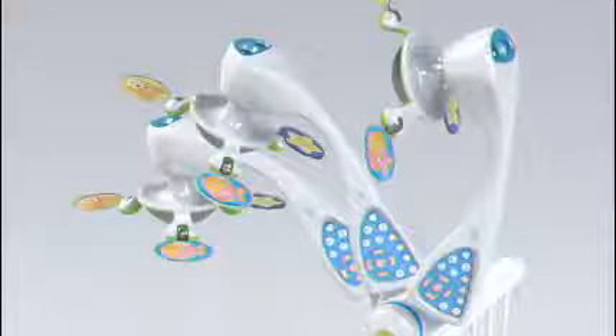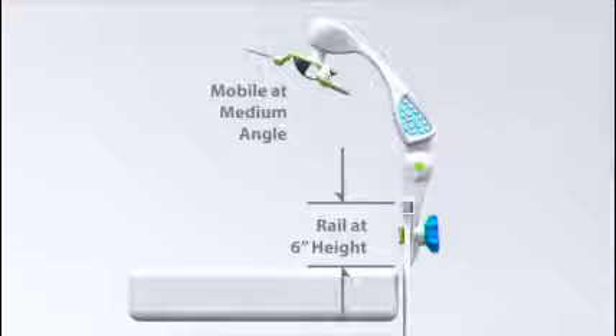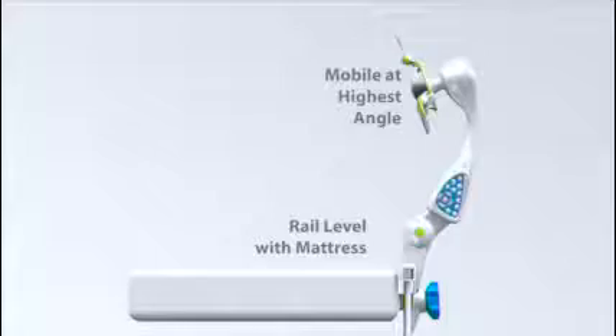The simple pivoting function makes it effortless for parents and caregivers to adjust the height of the mobile according to the crib rail heights to match the baby's developing visual range, and to quickly move the mobile out of the way for easy access to the baby, even in emergencies.